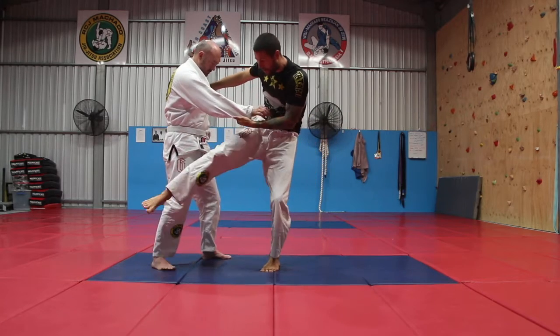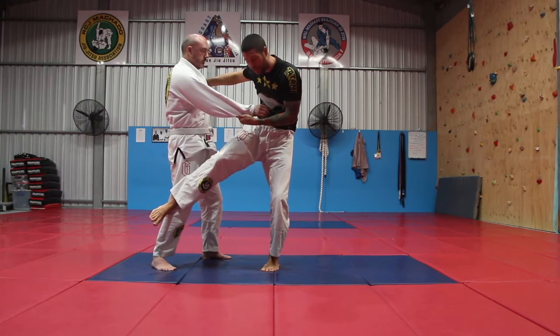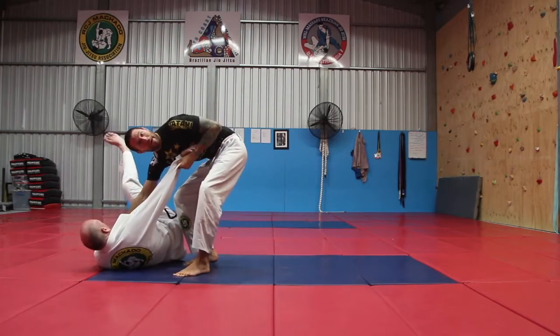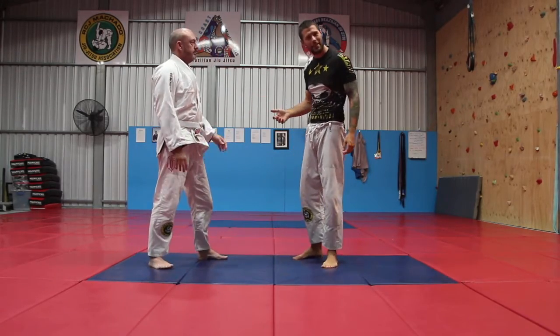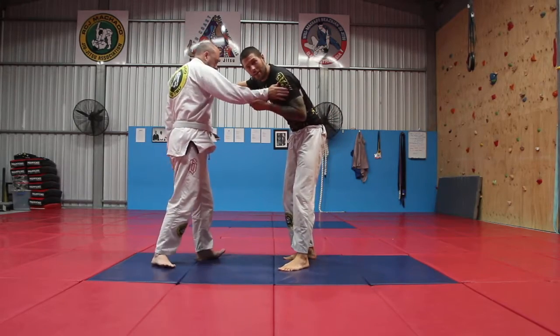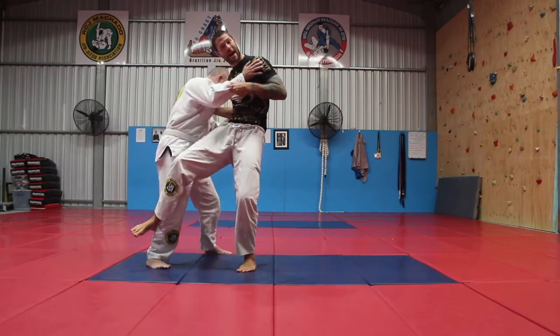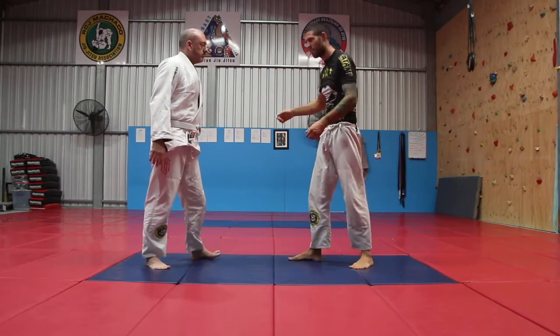I'm now going to put my right foot behind my partner's leg. If my partner doesn't do anything, I can just hop forward and kick back, hitting with my near side collar. However, if he's a bigger, stronger guy with better takedowns than me, that's not going to be easy. He'll want to push me back, and I could fall over — he gets the takedown, which sucks for me.